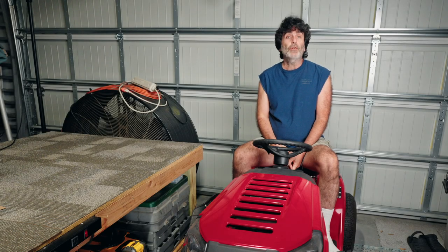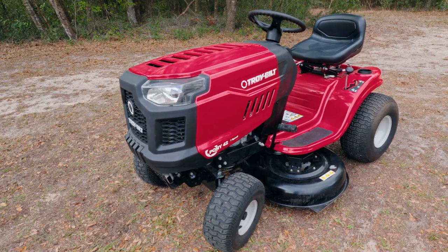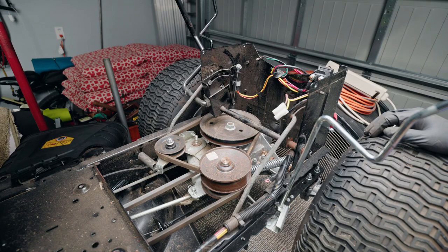In this video I'm going to show you how to change the two transmission drive belts on this Troy Built Pony 42-inch riding tractor. It's a very easy job that you can do by yourself and save a little bit of money. So without further ado, let's dive right in.